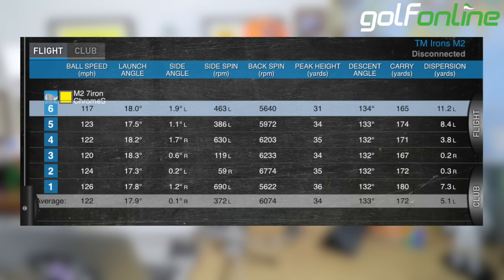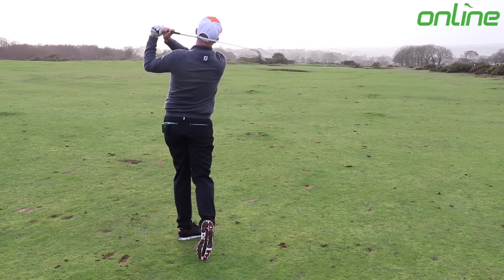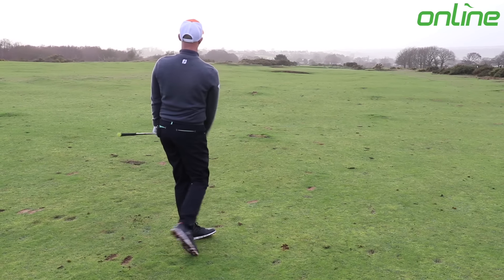It felt like a very solid iron. It wasn't the craziest sounding iron for a game improvement club, which is good. Sometimes TaylorMade irons can be a bit too explosive off the face, but it still felt very strong and powerful.